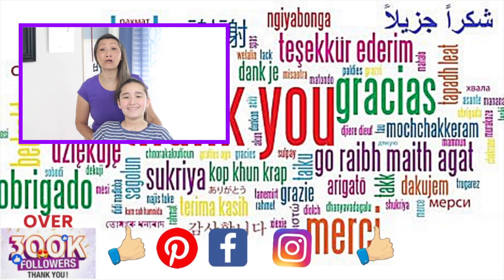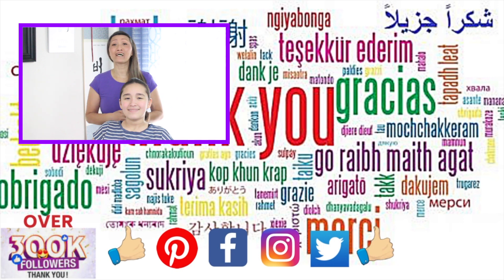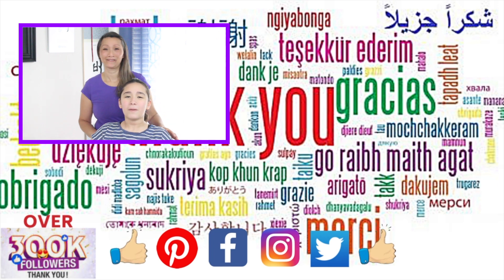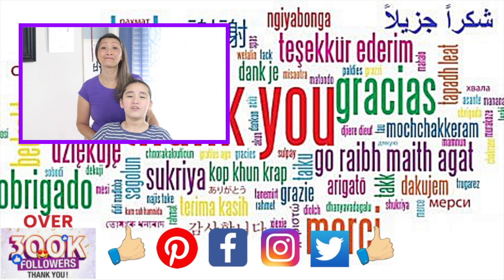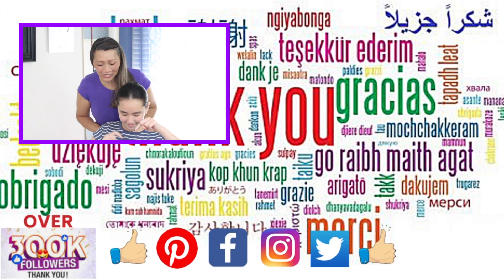Thank you guys so much for watching. We hope you enjoyed this tutorial and find value in it. If there's a style you would like us to recreate, please let us know in the comments below. We love feedback, so let us know about your success and any parts you might be able to improve on. Also click on the notification button right next to the subscribe button, and don't forget to smash that like button.